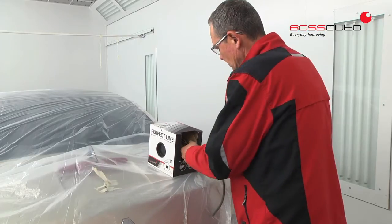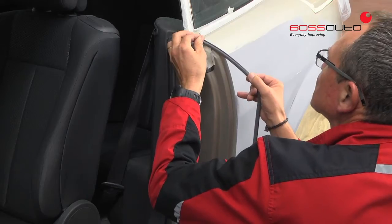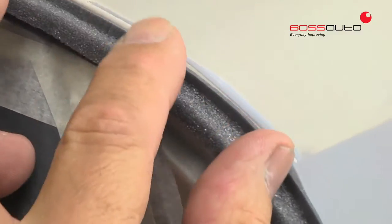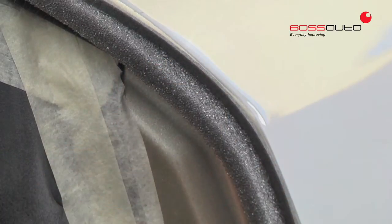For this reason, Boss Auto Innova has made a significant step forward and introduces Perfect Line, a special masking foam that's very easy to apply and facilitates perfect finishing at the edges.